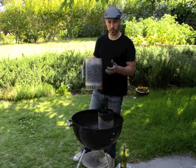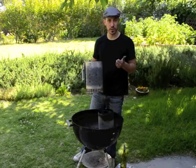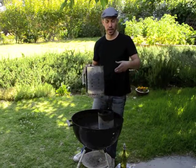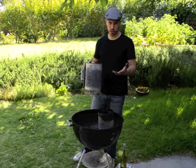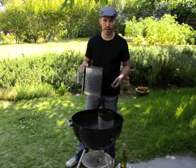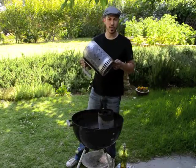The nice things about it are that first of all you don't have to use any lighter fluid, which I hate — pouring chemicals, kerosene, or whatever else is in there on top of your coals. I'm sure most of it burns off, but it does leave an odor in the air and I just don't like using it. It also is slower.